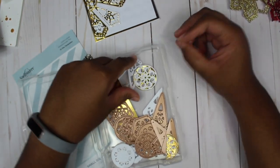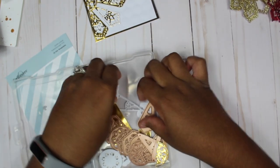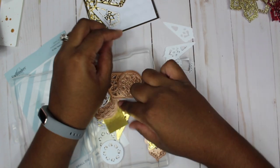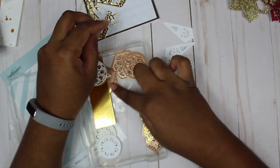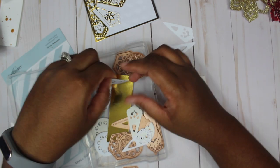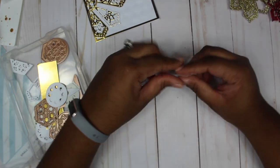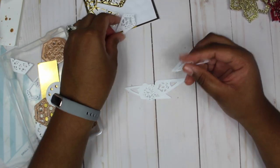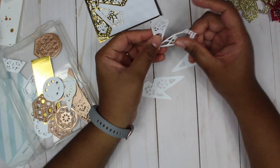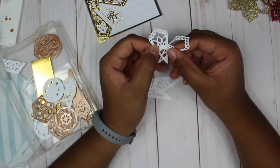I have some pieces cut here so let me try to make another poinsettia and show you how I did it. Let me see if I have enough bottom pieces. Maybe if I flip them it won't make that big of a difference. I'll make the top two layers.